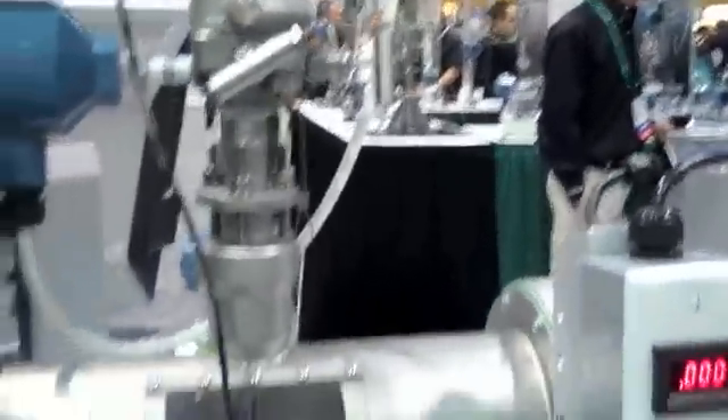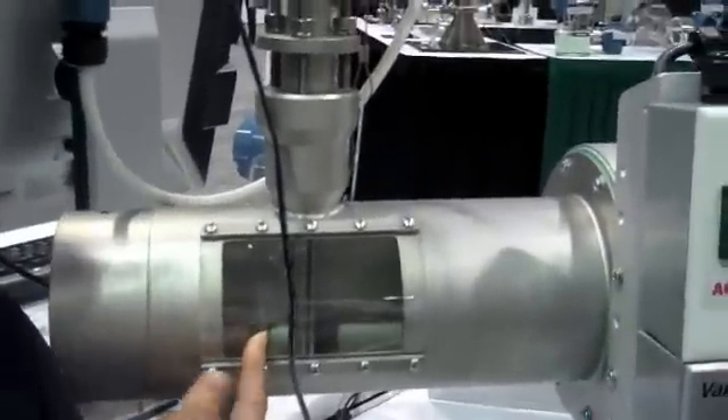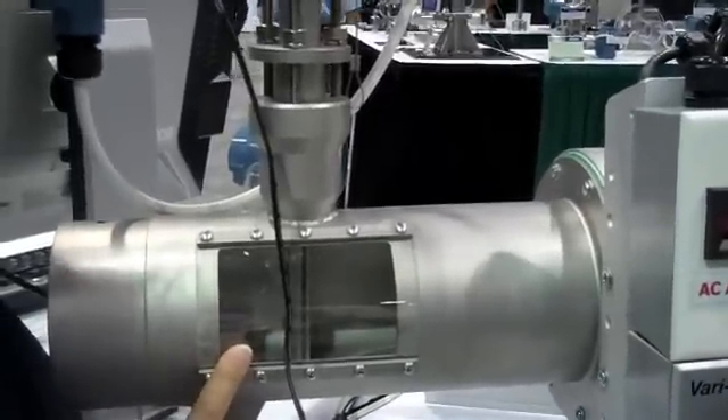This is our 3051 SFA Annubar Flow Meter. This is an averaging pitot tube flow meter, so it creates less permanent pressure loss than a typical standard DP flow meter.